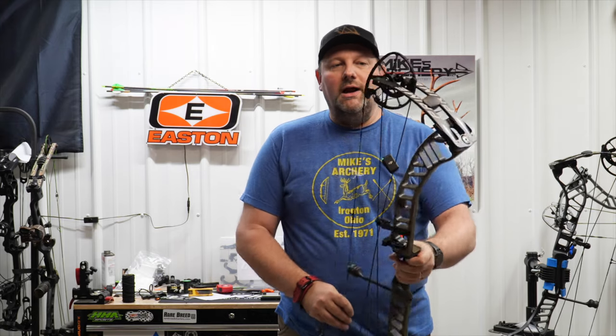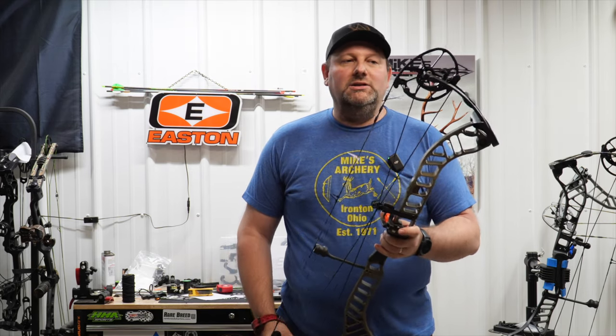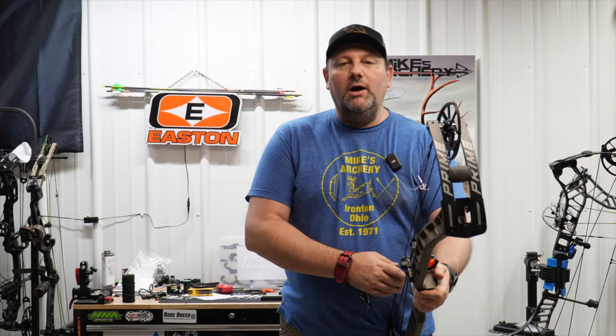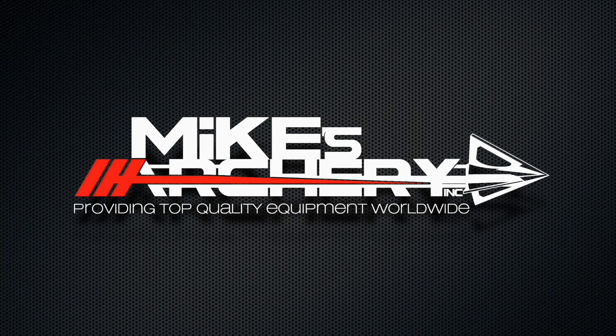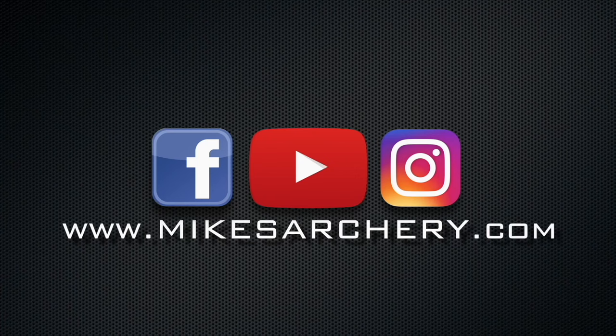Overall, I think Prime has got a real sleeper here that's going to put some archers in a great position who didn't want to spend a ton of money but want top performance out of a bow. So if you're looking for one of these new Ronins from Prime, give us a call here at Mike's Archery so you can try one out. We'll see you next time. Bye.